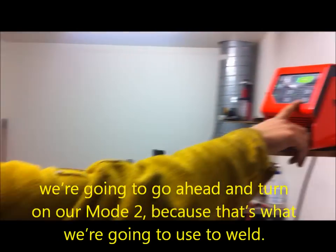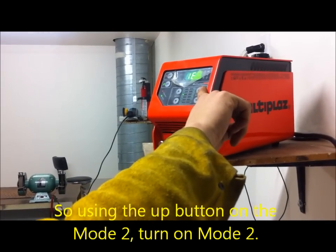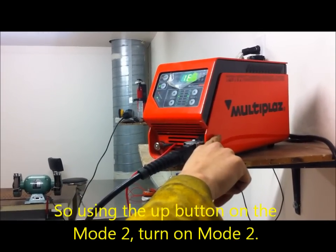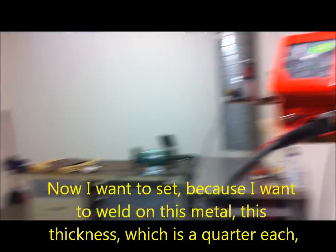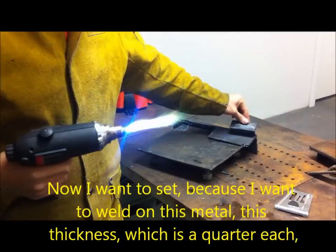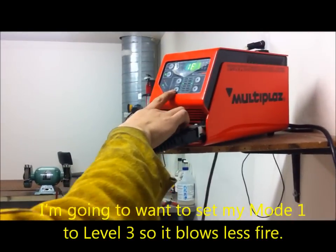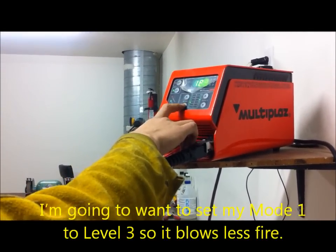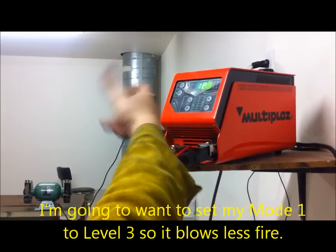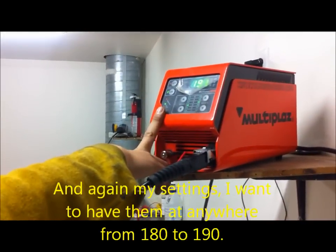We're going to go ahead and turn on mode two, since that's what we're going to use to weld. Using the up button on mode two, turning on mode two. Now I want to set — because I'm welding on this metal and this thickness is a quarter inch — I'm going to set my mode one to level three, so it blows less fire. My settings I want to have anywhere from 180 to 190.